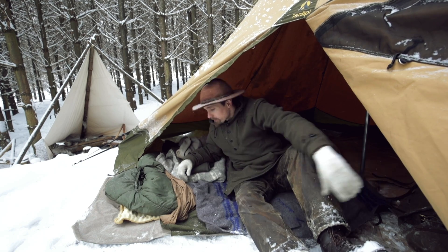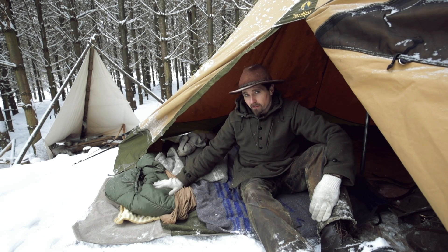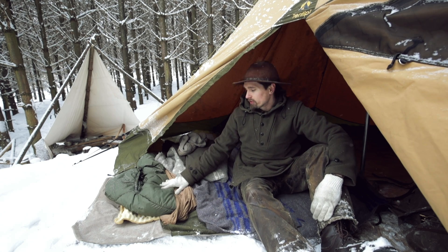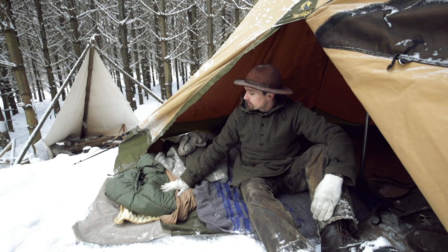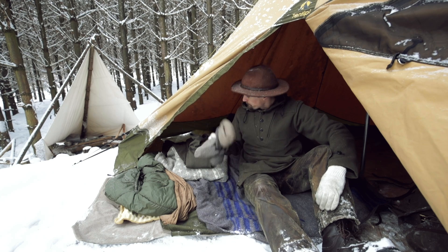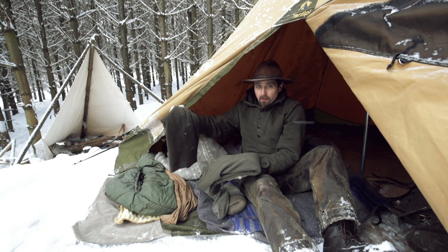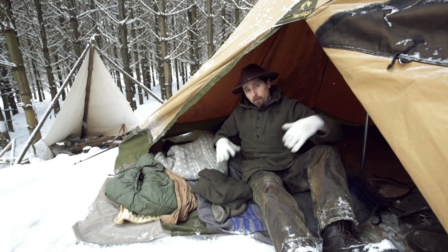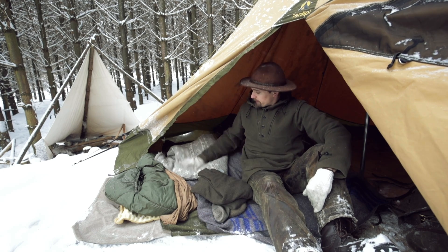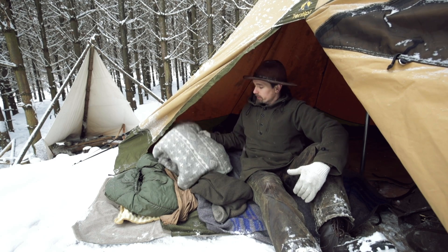Before I get into the Snugpack Softy Antarctica review, I just want to show you my layers, because you can't completely depend on the sleeping bag when you start to push it to the colder end of its range. On my feet I've got two pairs of wool socks, I also have two merino wool sweaters, a pair of sweatpants, and then another big heavy-duty wool hoodie — so those are my body layers.